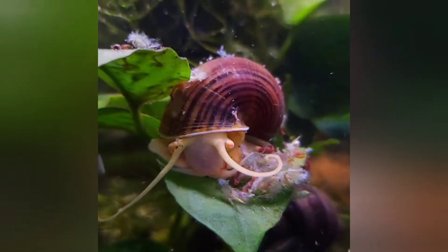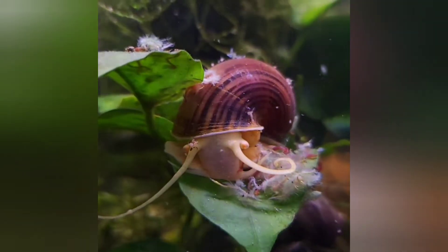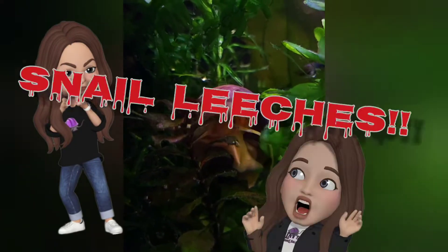Thank you all for the wonderful, kind comments — and I appreciate the mean ones too. I hope you have a wonderful day. So let's talk about it. Where exactly have I been and what the heck have I been up to? I have been at war. Who's thy enemy? Snail leeches.